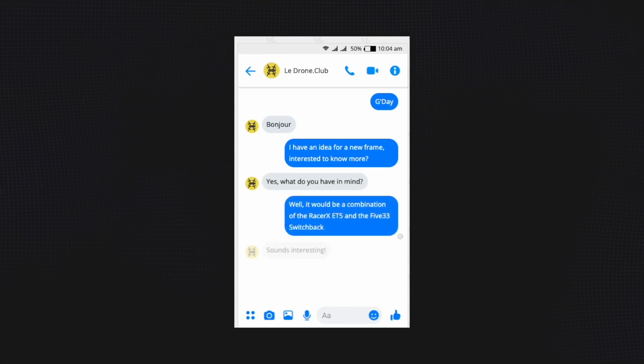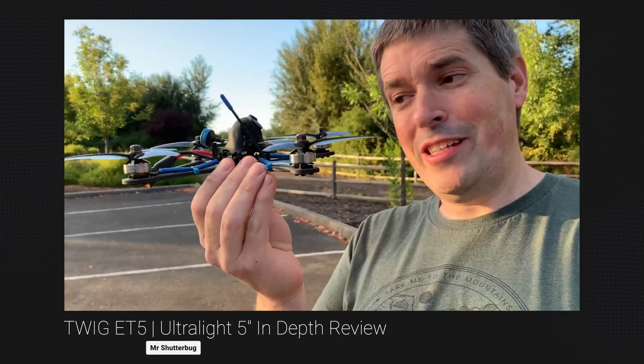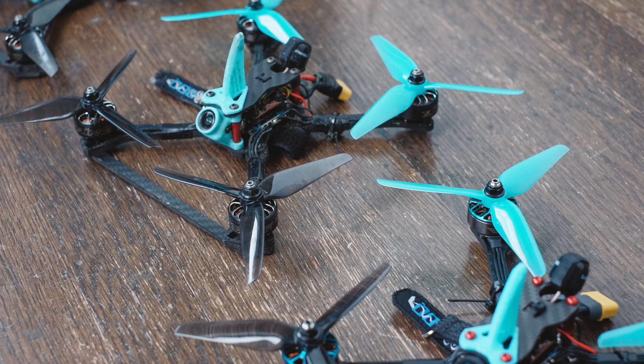I reached out to La Drone Club on Facebook and pitched the idea of an ultralight racing frame. It turned out that Alex didn't have a racing frame in his current lineup, so there was an excellent opportunity for us to work together. The design brief was to combine the Racer X-ET5 with the 533 Switchback and use all of the 3D printable parts for the Switchback that are on Thingiverse. Alex absolutely knocked it out of the park and designed a killer frame from my wishlist.